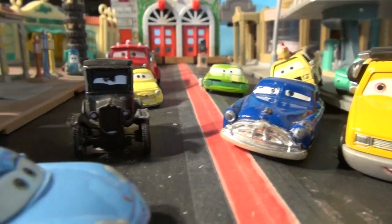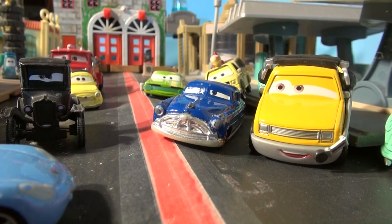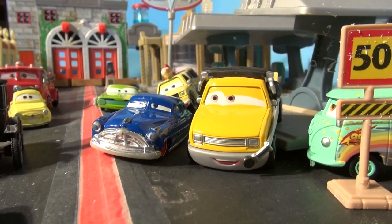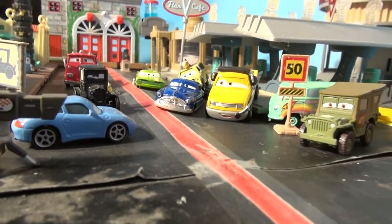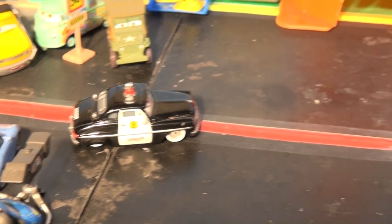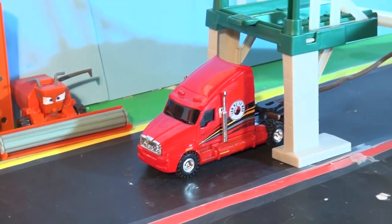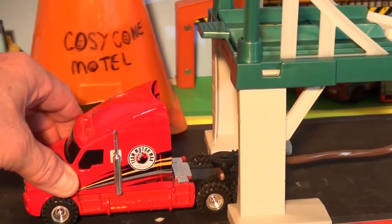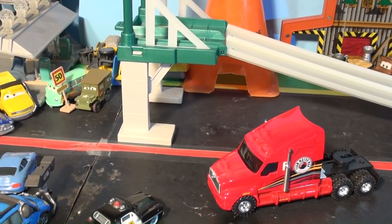The cars couldn't believe it. Doc said, 'Are you sure it's going to be okay, Sheriff?' 'Yeah, no problem,' said Sheriff. 'The Motormax racing truck is dragging the set right to Radiator Springs and I think I hear it coming now.' Here comes the Motormax racing team truck hauling in the giant racetrack. 'Hold it there, Motormax — that's perfect. Good location. Now go get the rest of the haulers so we can get ready for the big races. I hear the World Grand Prix cars are on their way.'